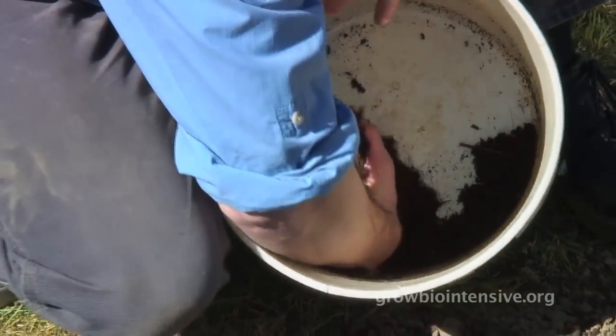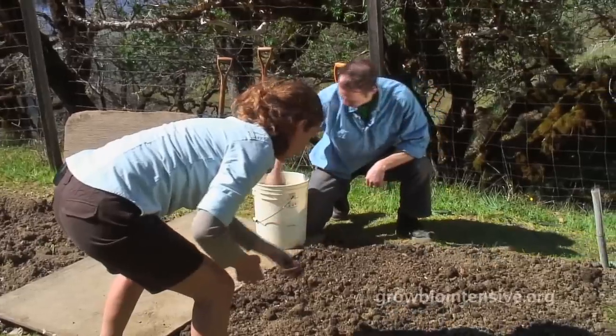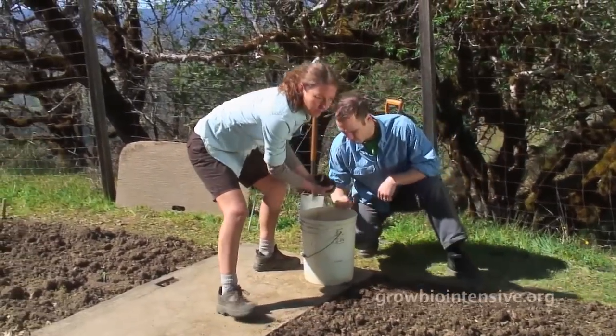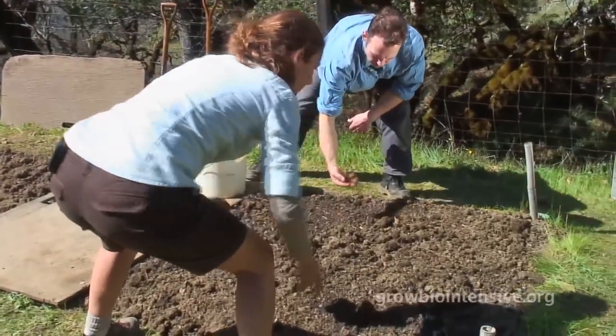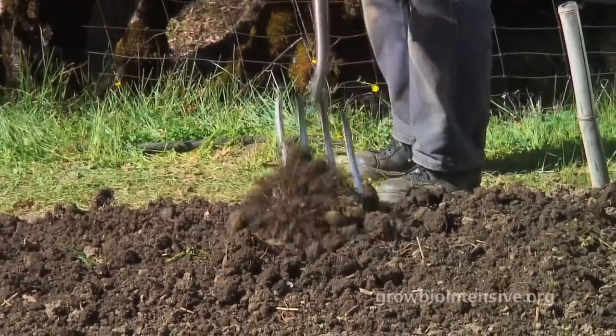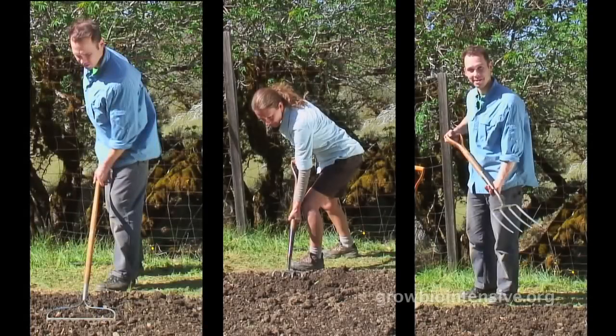Now it's time to apply compost to your soil. You need to apply between a quarter and a half inch of compost to the surface of your bed. Watch as Tim and Lisa evenly distribute the compost. When beginning a new garden, you may not have had the chance to build your own compost — in that case you may need to import some. The goal, however, is to build your own. For the critical step of incorporating the fertilizer and compost into the upper two to four inches of soil, here are three easy-to-learn techniques.